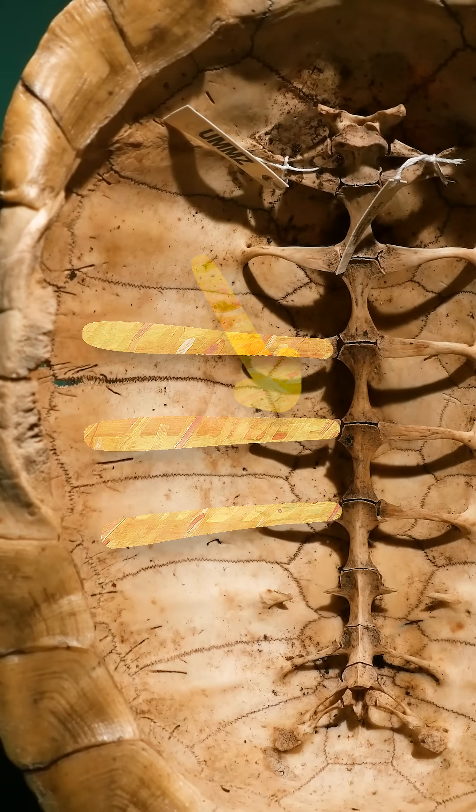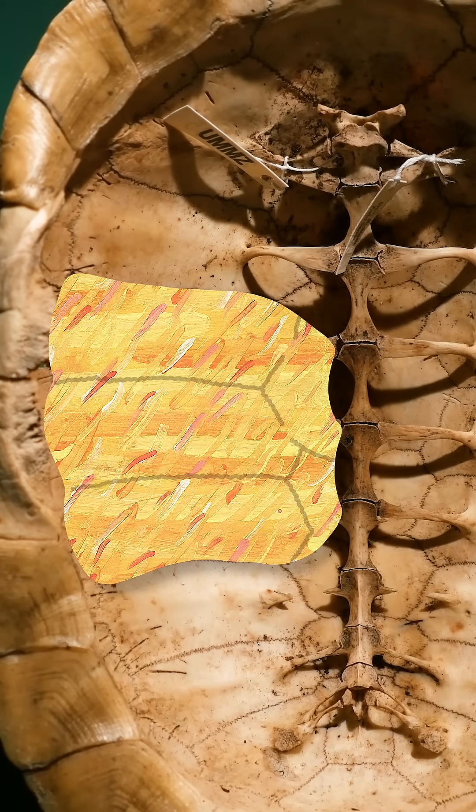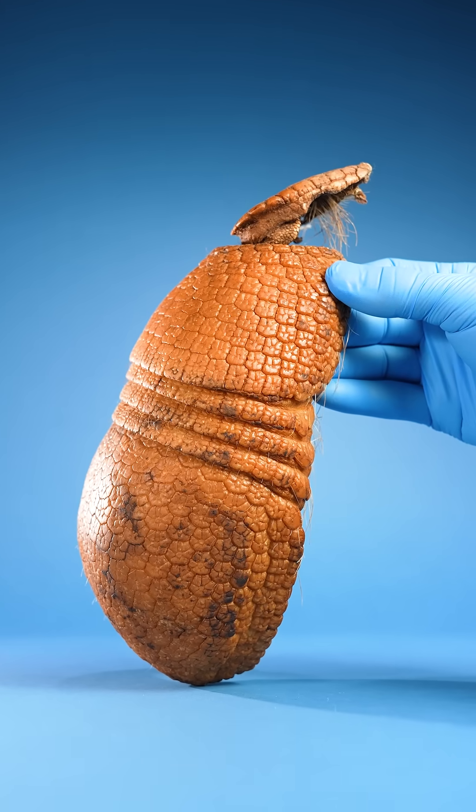you can see the ribs that have grown long, expanded, and fused together to form the shell. Armadillo shells must be made the same way.